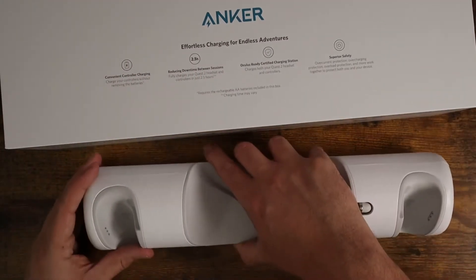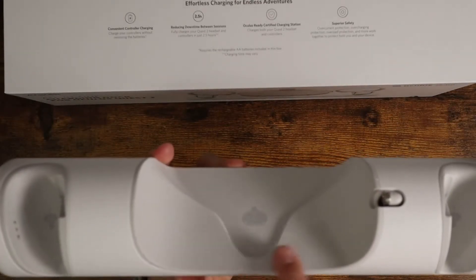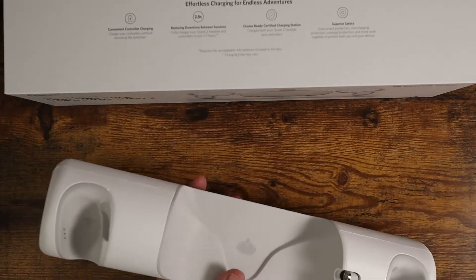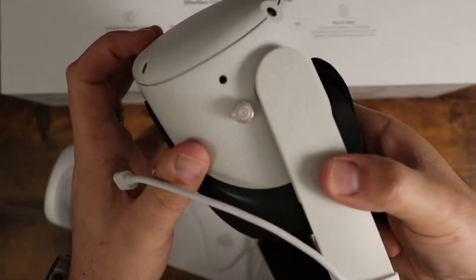First you get the charging base itself — this is the cradle for the headset. It comes with a nice little plug that goes directly into your Oculus headset.